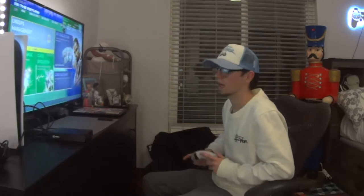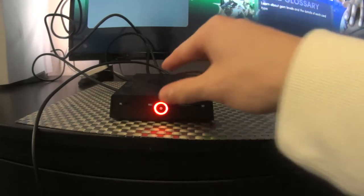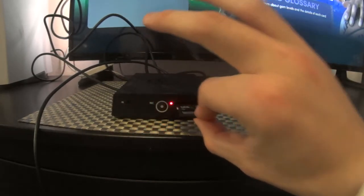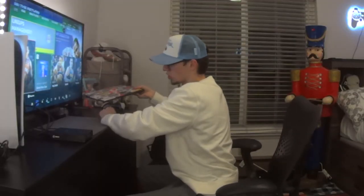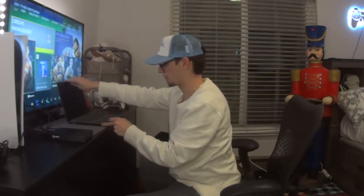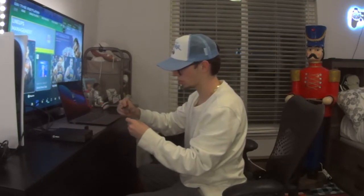Now you can play any game, record it, do what you want to do, make a great video. When you're ready, you click the flashing circle, and as soon as it stops and you see a solid little red dot, you can remove the SD card. Make sure that the dot stops blinking or you might corrupt your file.